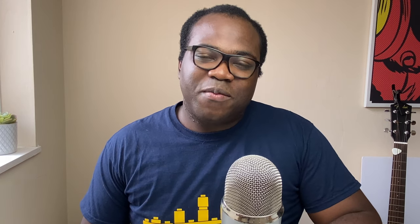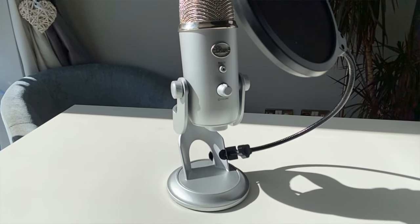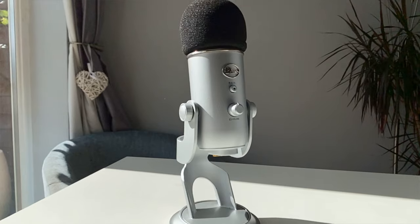Let me know in the comments below what you thought of the comparison between those pop filters having them on or off, and what pop filter you use if anything at all. As you can see, using a pop filter does improve the quality of your sound. Both filters that I've used in this video are available cheaply on places such as Amazon. So if you haven't purchased one yet, I'd recommend doing so. For me, I'll definitely be using a pop filter from now on.